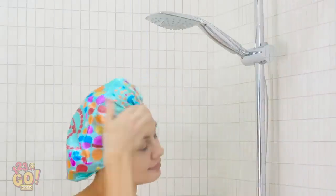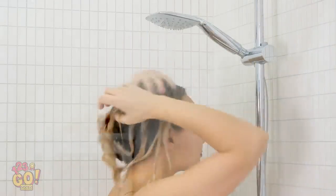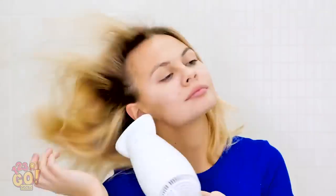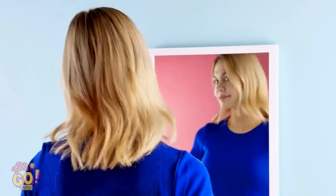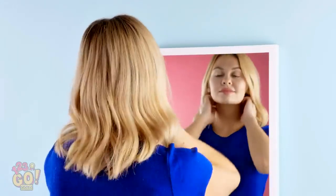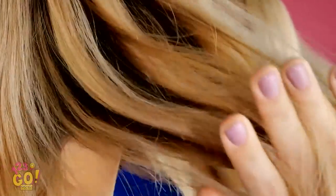Hop in the shower and rinse out the mixture. Dry your hair as you normally would. So soft! Who's that girl with the gorgeous hair? No tangles here!